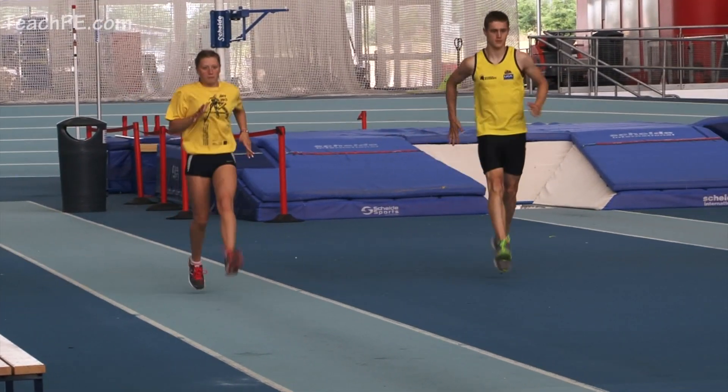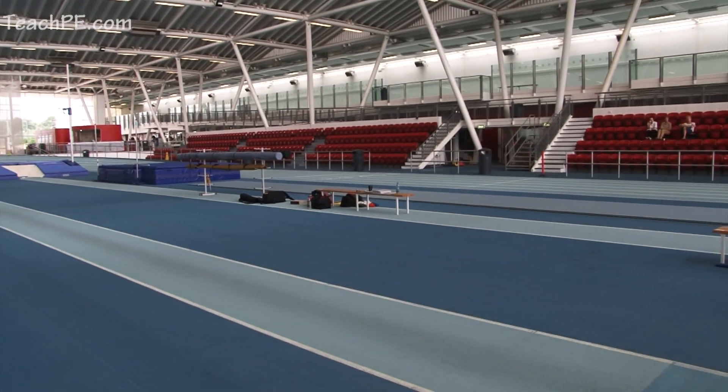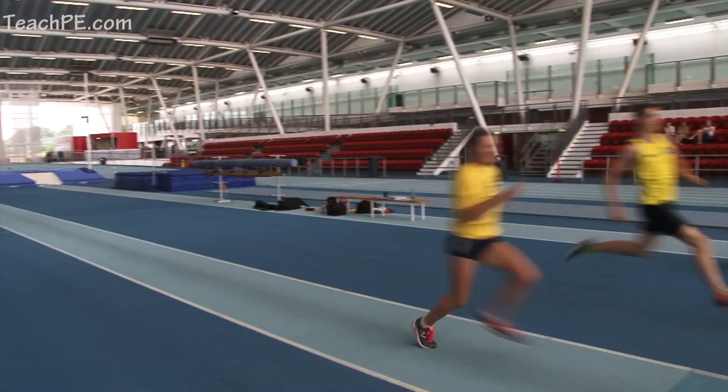Toe bounces, dorsiflexion, nice and light, nice and bouncy to the cone with an acceleration off it. Turn those toes up, nice strong body position and good running mechanics.